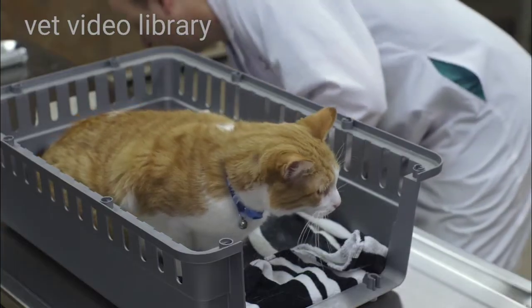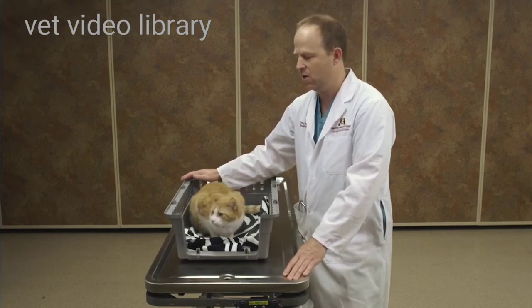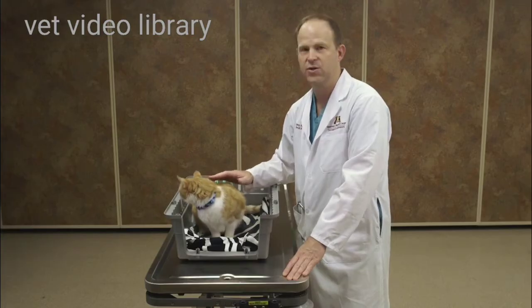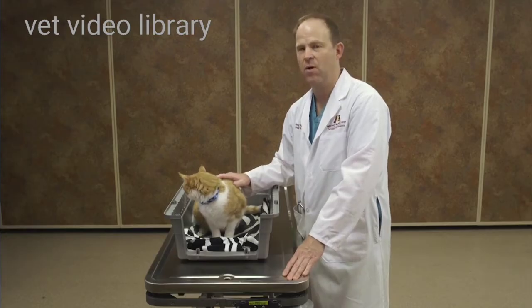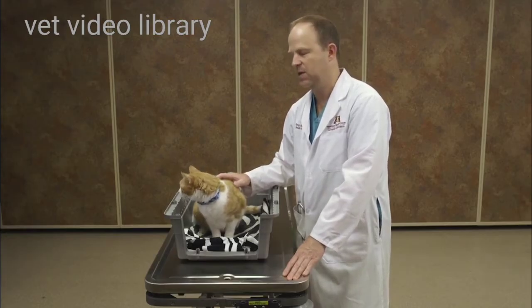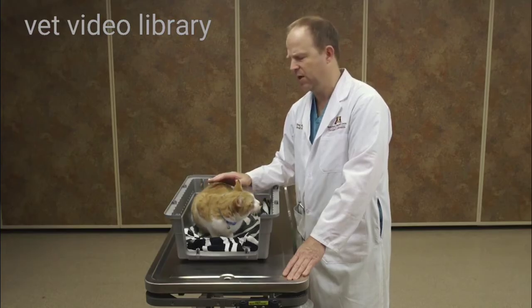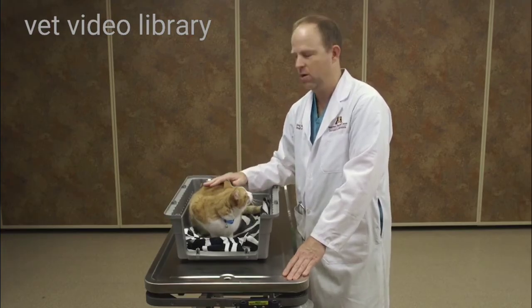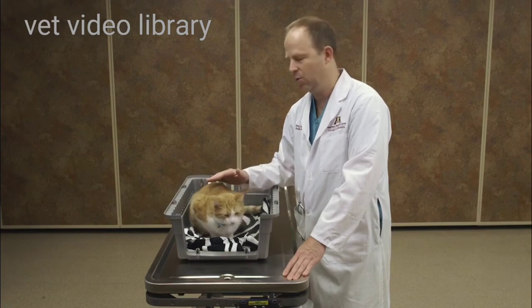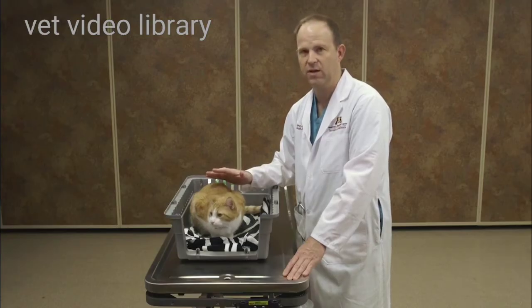If I'm in an enclosed area, I'll start by doing what's called my hands-off examination. I'll let the cat roam around the room and I'll watch him walk and watch him posture. What I'm looking for are things like limping, scuffing of the feet, balance, coordination, and head tilt. You can also get an idea for their ability to see, to traverse through obstacles in the room, their ability to smell, and their overall demeanor.